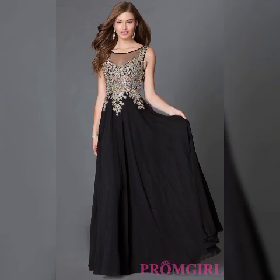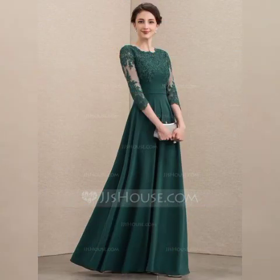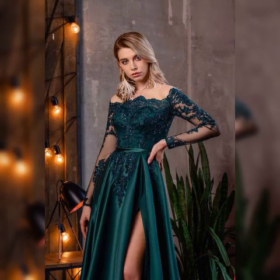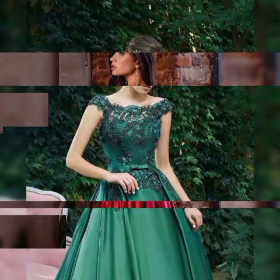Friends, today my video topic is about the latest and stylish collection of bridal wear masks, art wear masks, vertical dresses, and short-long mask designs.